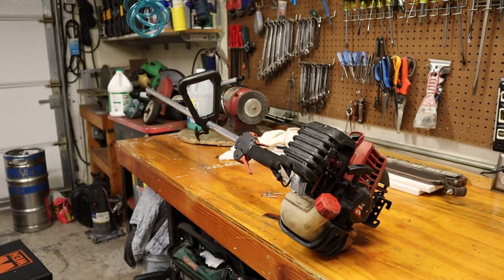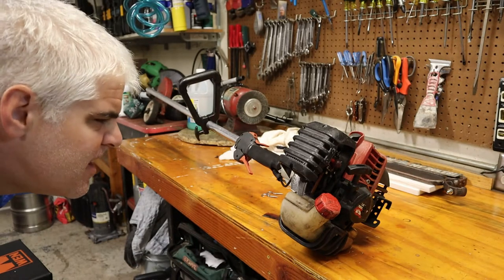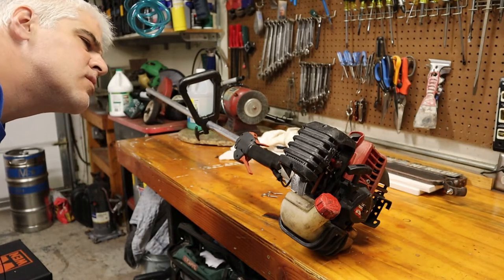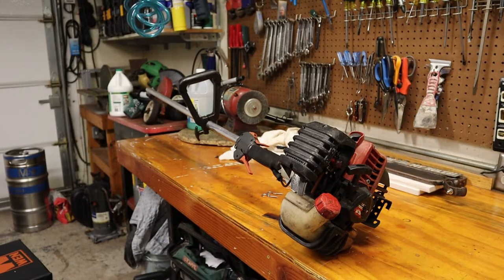Hey guys, so this morning on the operating table we have a Shindaiwa commercial grade stick edger. This one is a LE262, made in looks like 2018, so it's not that old. I'll give you a little walk around of it. Apologize for the mess - the workbench is a bit chaotic at the moment.